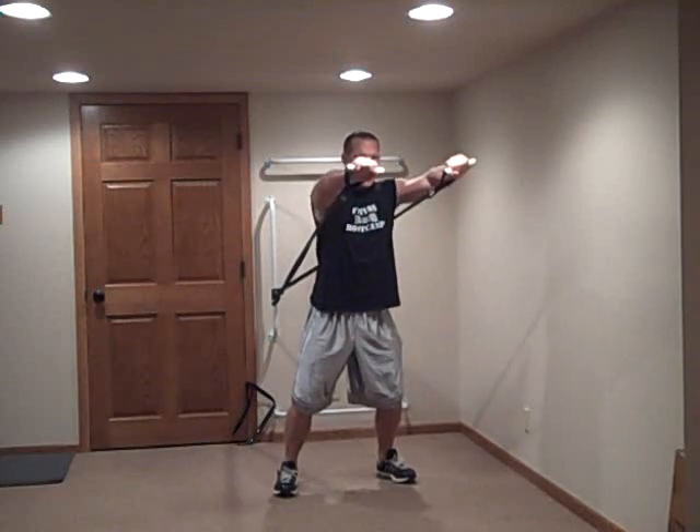This allows them to really work on trunk stability. If you want to make it more challenging, you can immediately go to a parallel stance. They're going to have to work a lot more on lower body stability as they're pushing through.